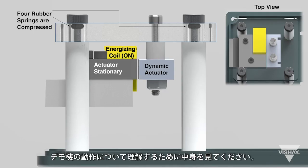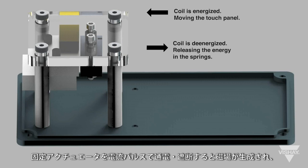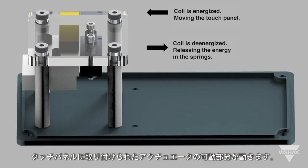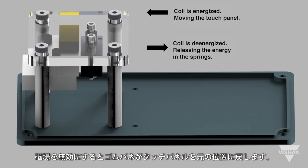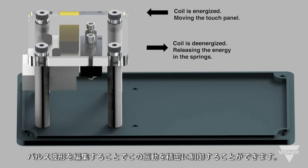Looking inside to understand exactly how the demo works, you will again see the touch panel held in place by the rubber springs. As the stationary actuator is energized and de-energized with current pulses, a magnetic field is created that attracts the dynamic portion of the actuator attached to the touch panel, causing it to move. When the field is deactivated, the rubber springs return the touch panel to the original position.